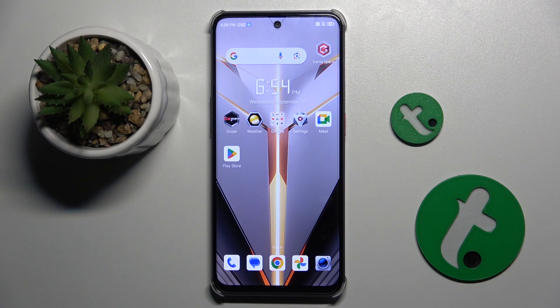Welcome guys to the tutorial info channel. In front of me is the Snubi Neo 2, and in this video I'm going to show you how to unmute the ringtone on this device.